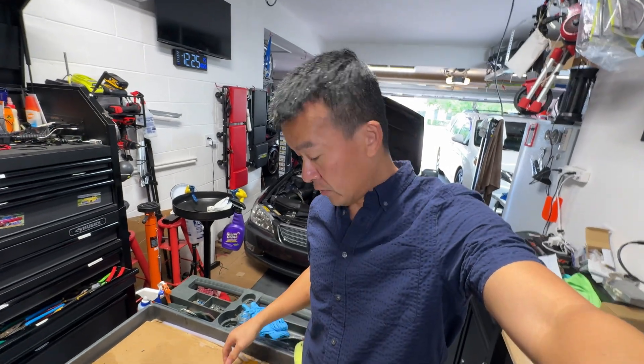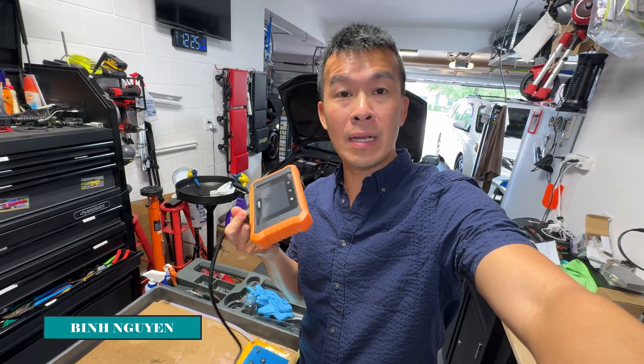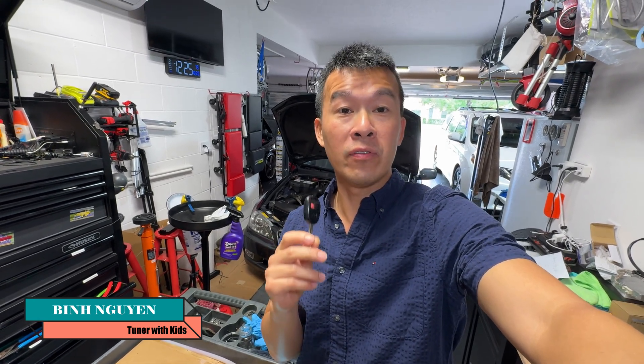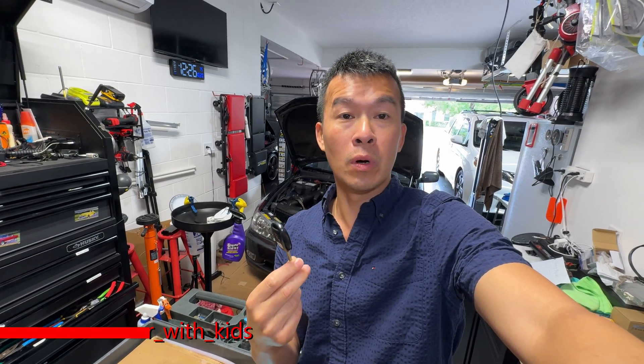Hey guys, welcome back to the channel. On today's video, we're going to be using the Launch tool right here to program a key for the Lexus GX470. I had an extra key laying around from the previous one that my father-in-law had - that one that got totaled. So I'm going to go ahead and try to program this to his new one.